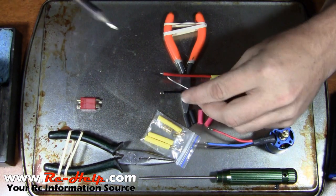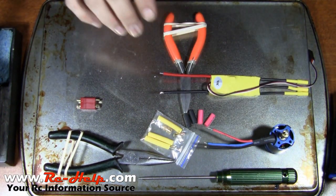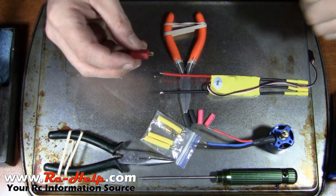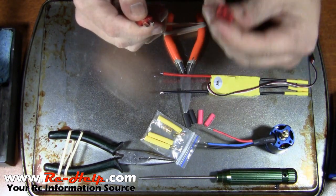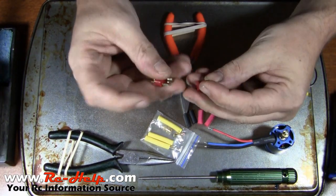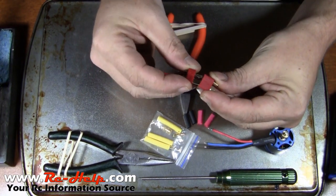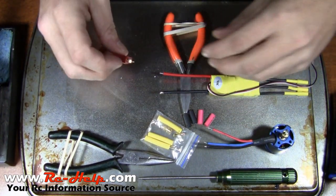Now that we've got the speed control wires tinned, we can go ahead and start working on our Dean's plug. Your battery is always going to be the female end; the speed control will always be the male. The male is always the smaller of the two on the body — yeah, go figure, it's nature. We're going to go ahead and start with the negative.